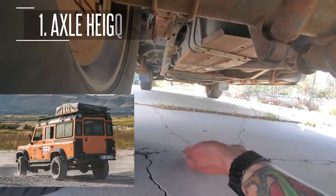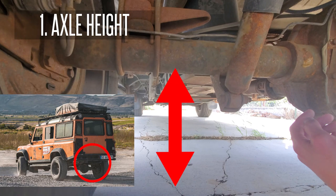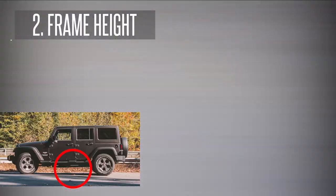First: what is your axle height? This is the distance from the ground to your axle. Second: what is your frame height?